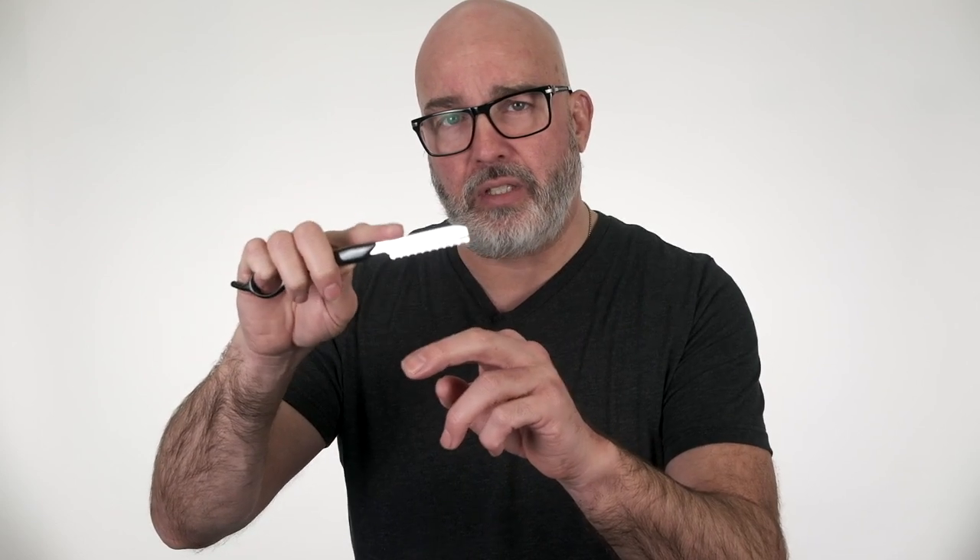Sometimes the stroke requires a delicate touch of just the finger. Sometimes it requires a larger stroke more of the wrist. Sometimes it requires a larger stroke with the elbow. Very seldom do I ever use the shoulder and just shred everything. So it's about control — broad, medium, fine.